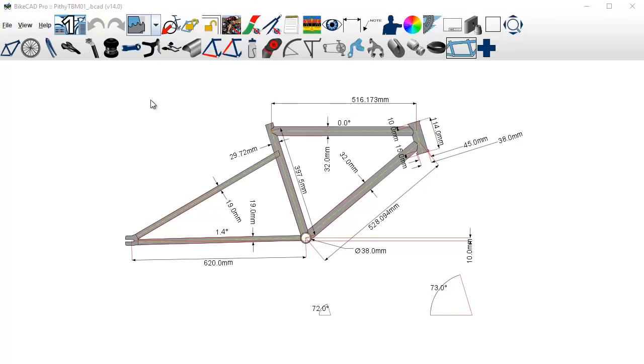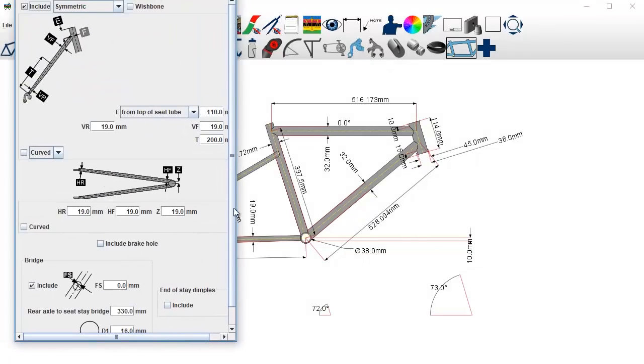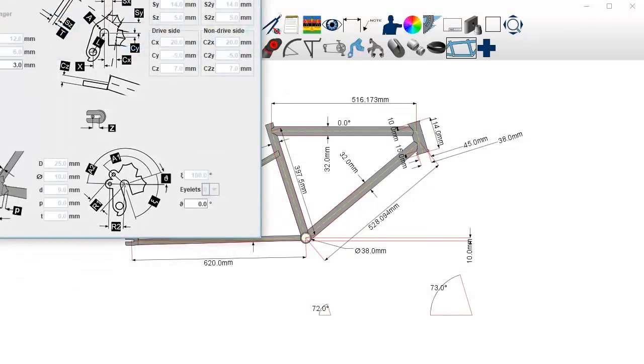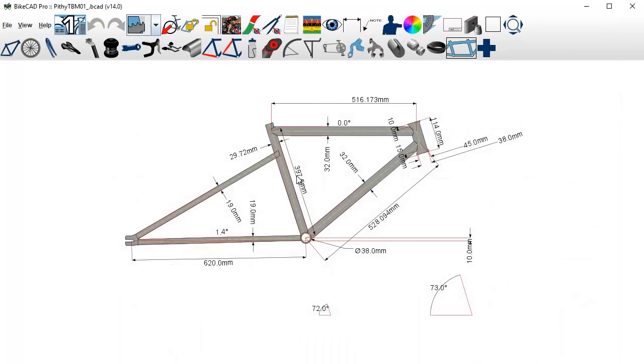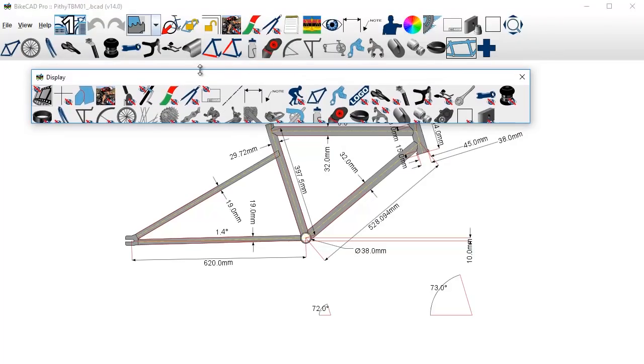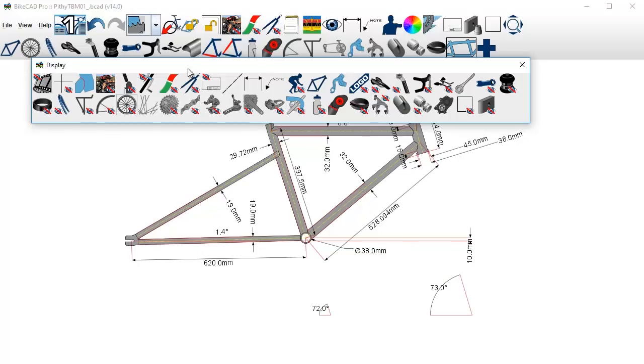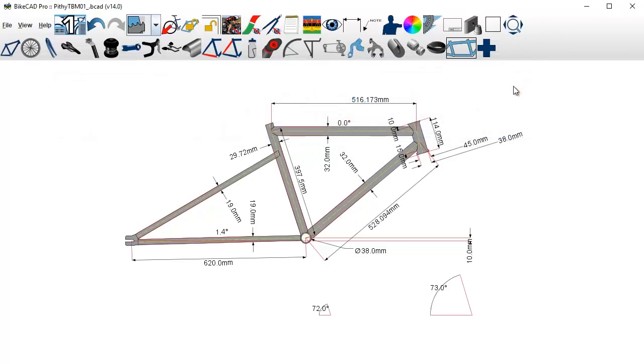Let's do a quick UI overview. For the most part these pictures all represent the controls for the various components or parts of the frame. So this is the seat stays — if I click on this you can adjust the lengths and all the options for the seat stays, dropouts, fork, all that stuff. Next, the eye icon will open another panel where you can toggle things on and off for visibility. Let's put the wheels on — there they are.